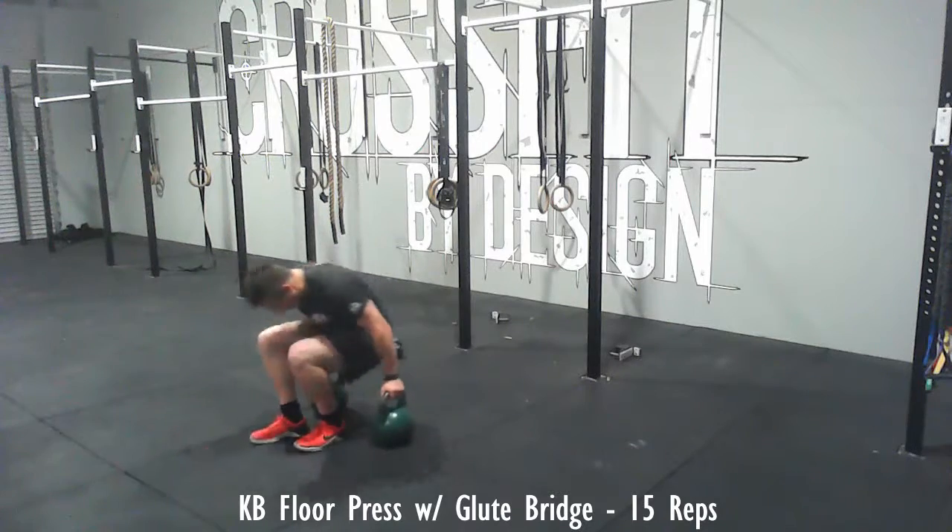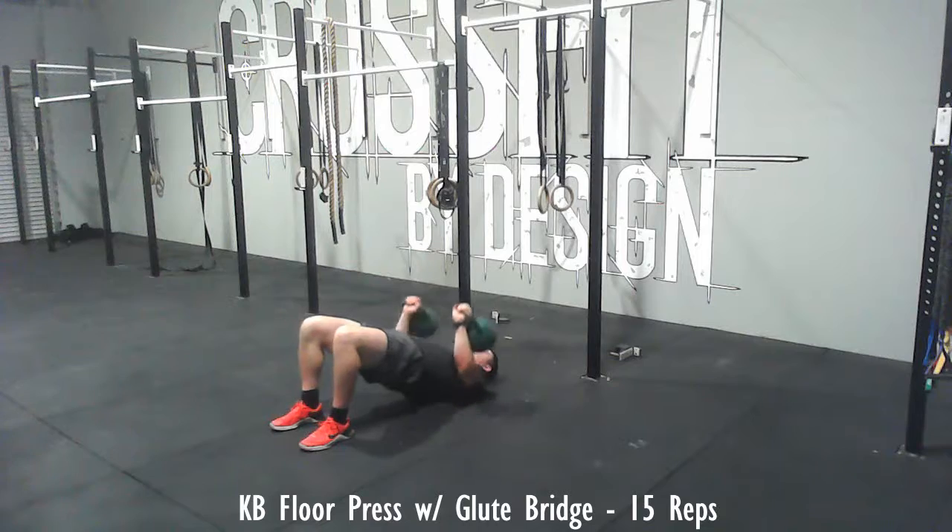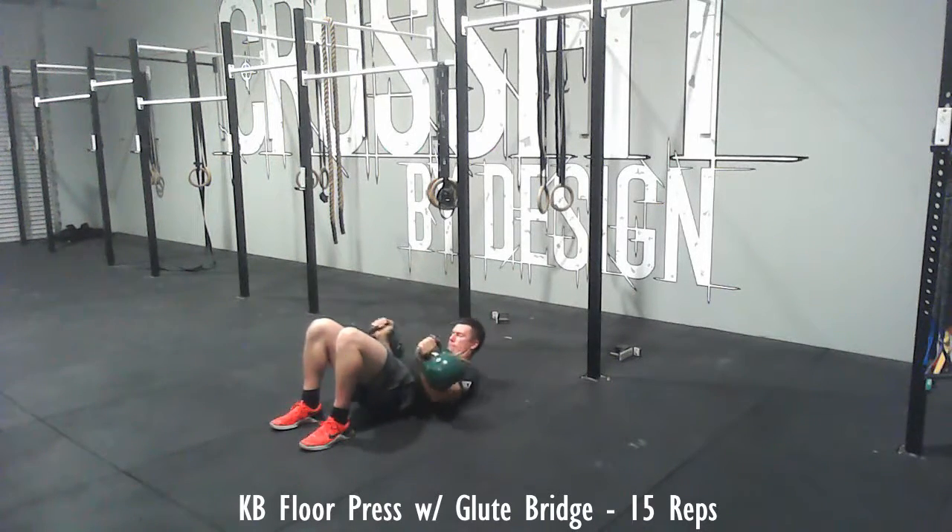Then take the same kettlebells, 15 reps again. Start in a front rack position, go up into the glute bridge, and press up for 15 reps.